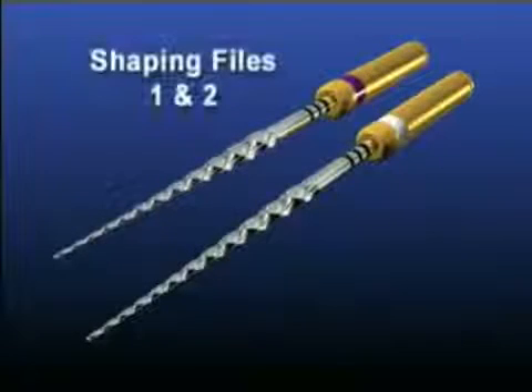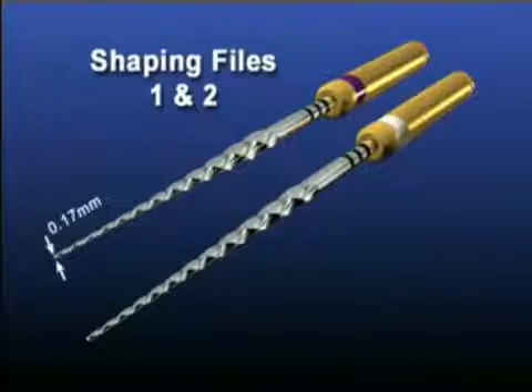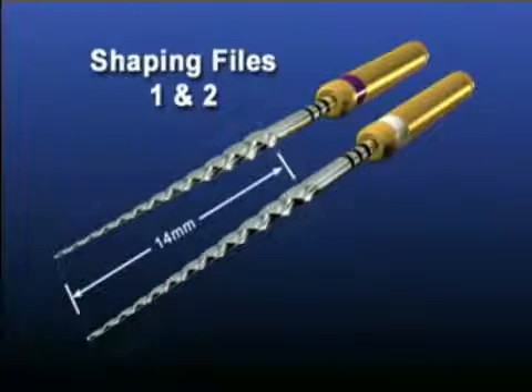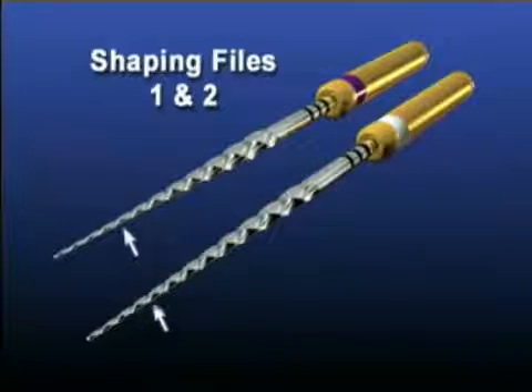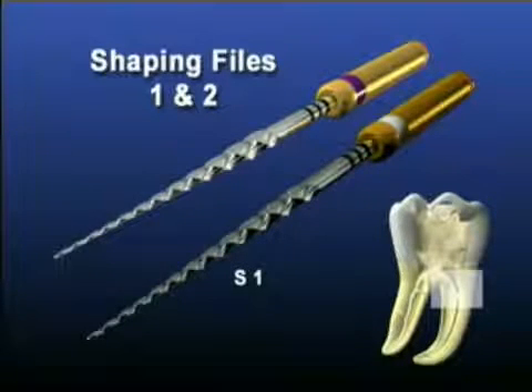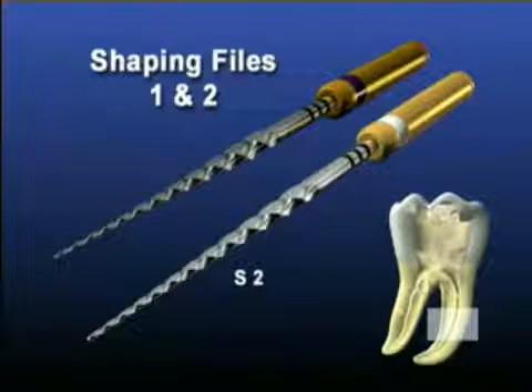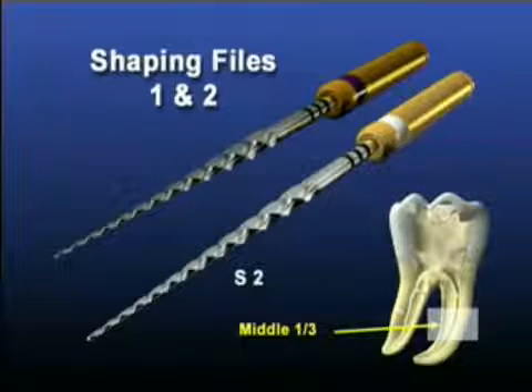Shaping files number one and two have D0 diameters of 0.17 millimeters and 0.20 millimeters, partially active tips, and their maximal flute diameters approach 1.2 millimeters each. Each shaping file has 14 millimeters of cutting blades. The shaping files have increasingly larger tapers over the length of their cutting blades, allowing each instrument to engage, cut, and prepare a specific area of the canal. Shaping file number one, or S1, is designed to prepare the coronal one-third of a canal, whereas shaping file number two, or S2, enlarges and prepares the middle one-third.